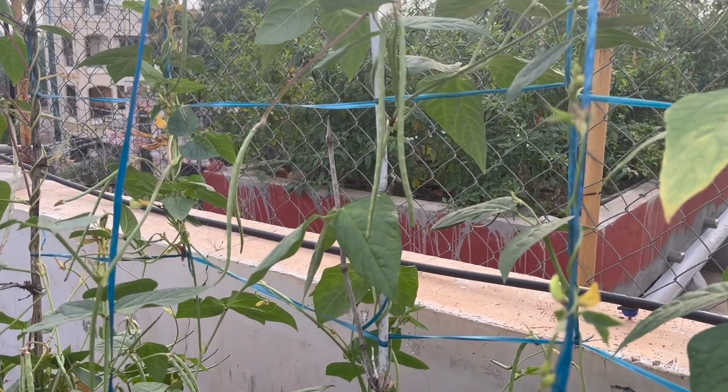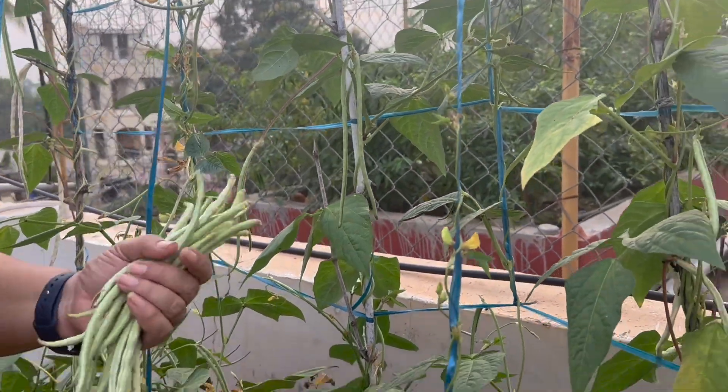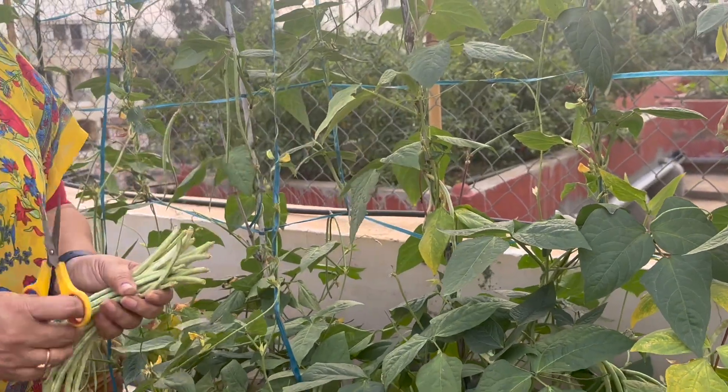After the vegetable garden, I will try to keep it in a place like this. There are a lot of trees and I will make it a place like this. I will love this very much.